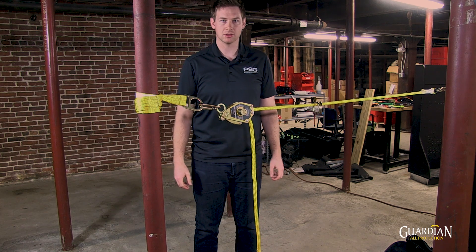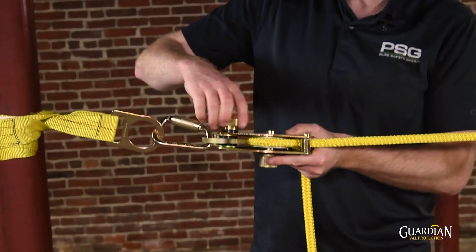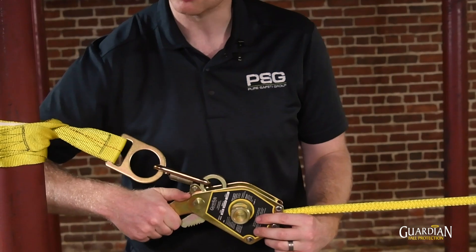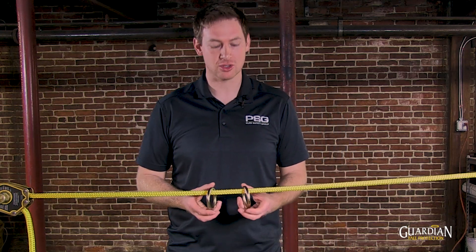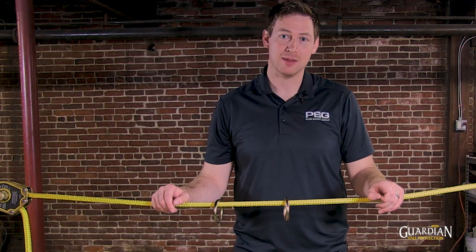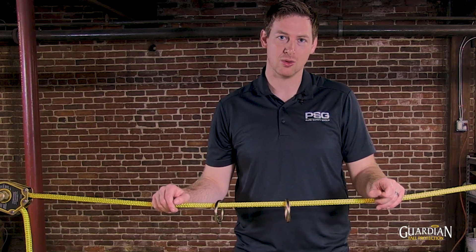To uninstall the Horizontal Lifeline, loosen the top nut and pull the lever to release. When attaching to the Horizontal Lifeline, always make sure you attach to the approved O-rings. This is how you properly set up and install the HTL Horizontal Lifeline.